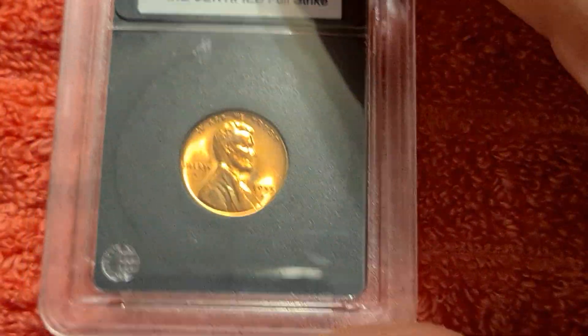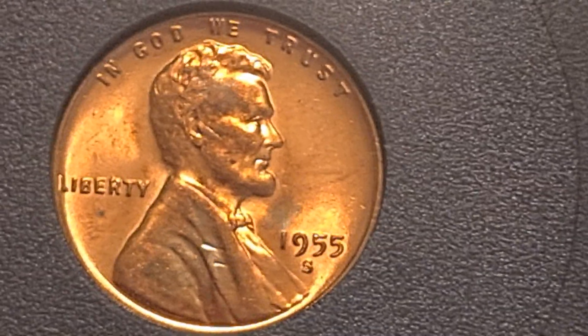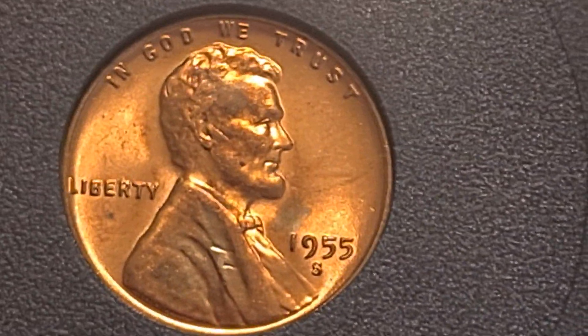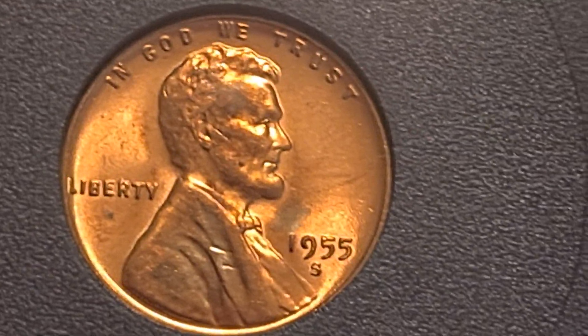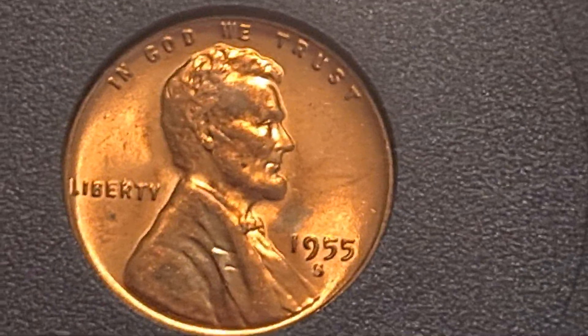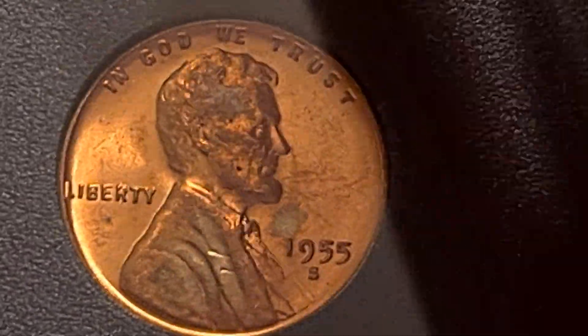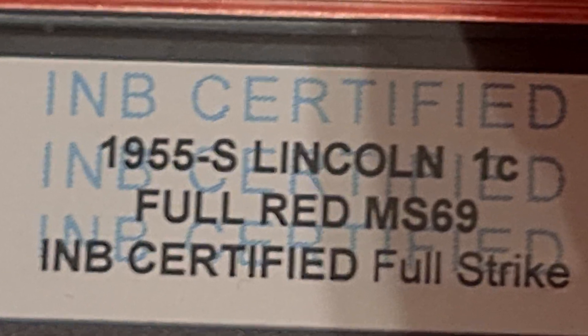With that being said, we need to be careful when we are purchasing our coins. This coin, again, in my opinion does not meet the MS-69 grade that it received from this company. I'm thinking $10 to $20, possibly, for this coin — if that. I just wanted to talk about this coin, and it's almost, in my opinion, laughable the grade that this coin got, considering the condition that it's in.